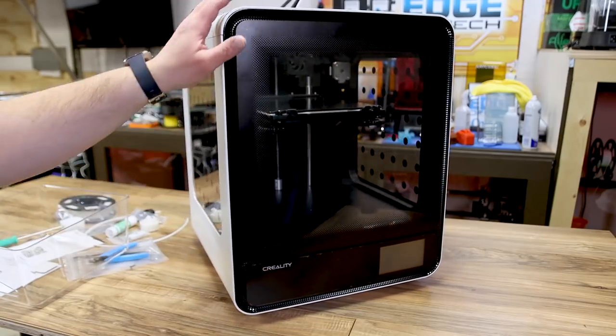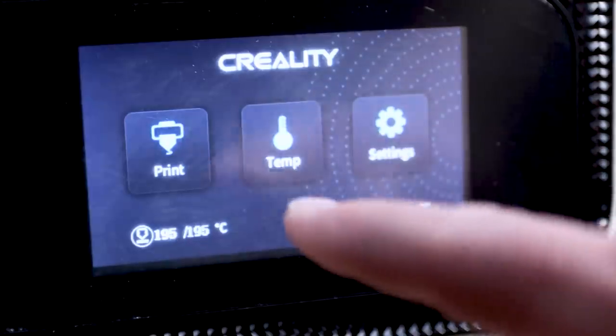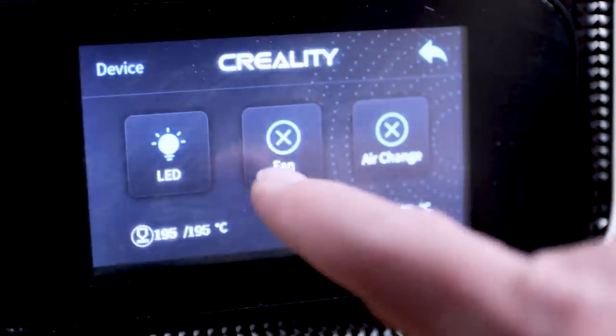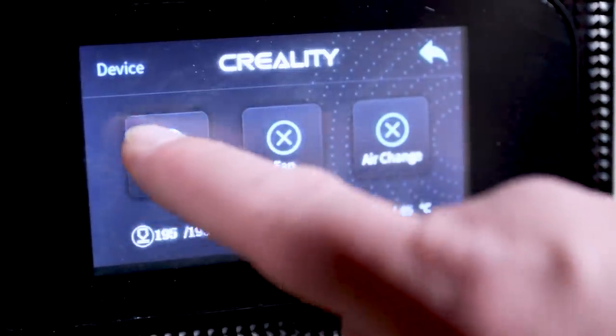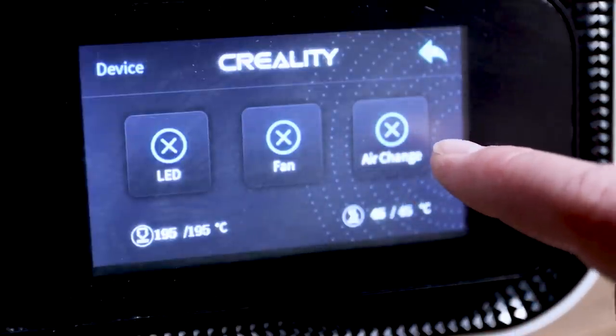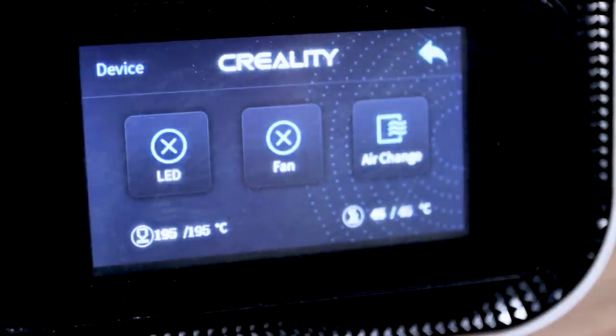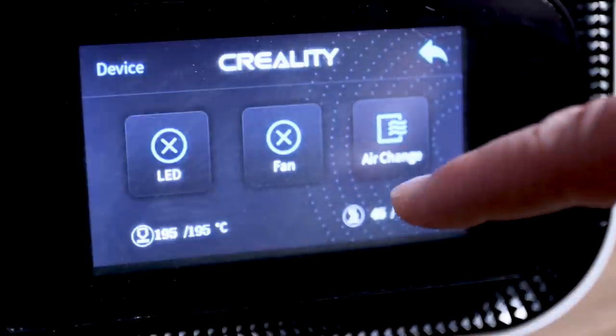All in all this thing has a really nice shape. I really like the look of it and I hope it prints as nice as it looks. With the lights off you can see the cool LED strip along the front — it really lights up the printer, lets you see the build surface, and gives a nice visual at night. This is controlled by the panel: go to temp, device, then LED fan and air exchange. You can turn the LED on or off, toggle the fans, and there's an 'air change' feature where the two big fans in the back circulate air through the enclosure.